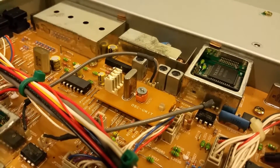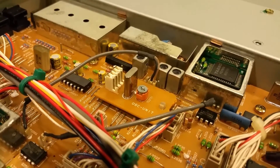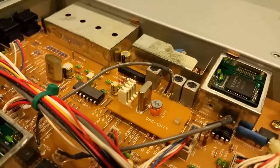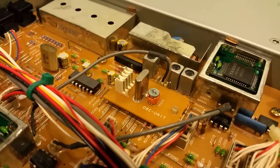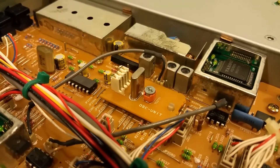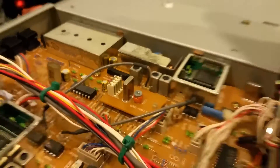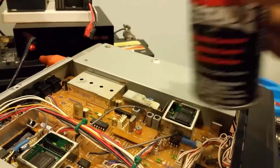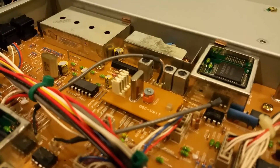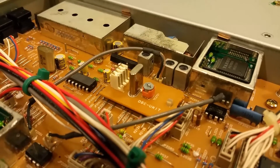Some people said all you gotta do is just adjust this thing back and forth and you'll make it much better. But I'm worried about temperature changes affecting the whole unit, since it would probably drift frequency the more it heats up or when it cools back down. So I took a can of DeOxit deoxidizer, sprayed the trimmer right here, and adjusted it back and forth. But by doing that, you basically adjust the radio to be off frequency.